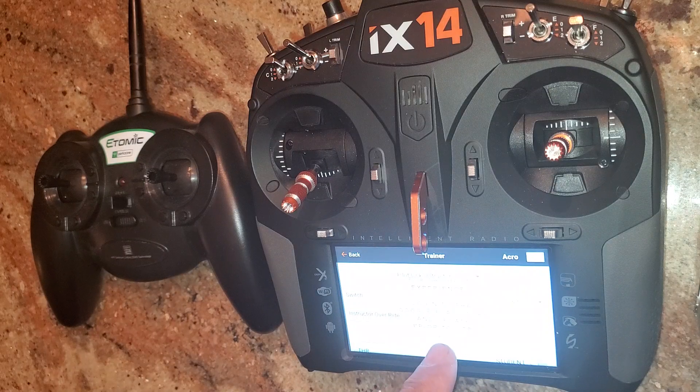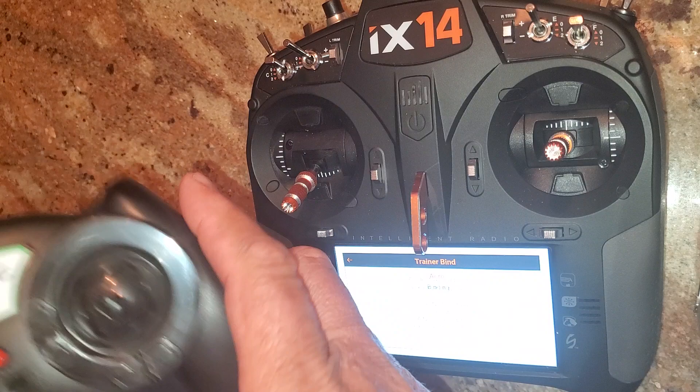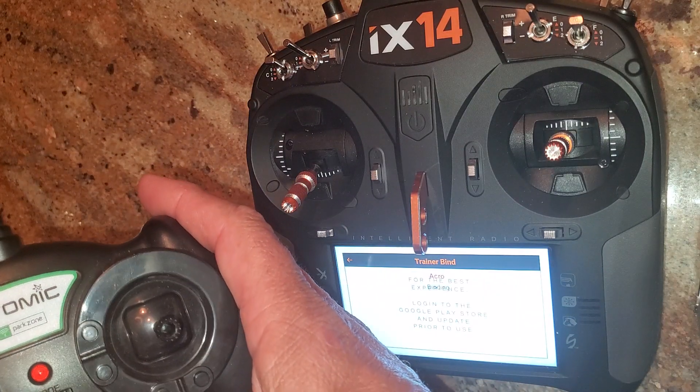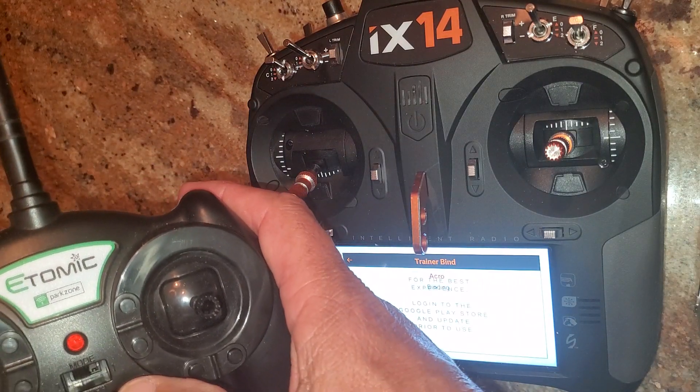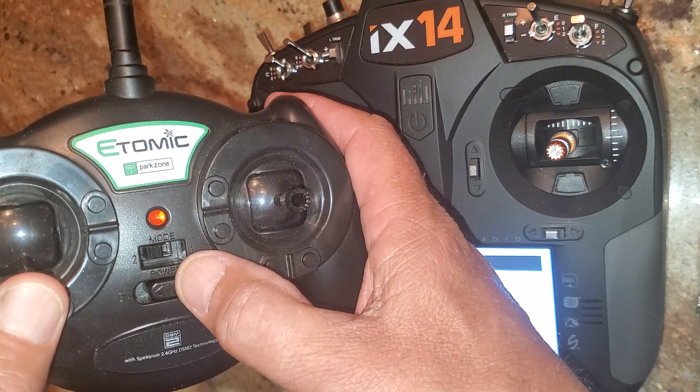We're going to do Pilot Link — Instructor — that way all my trims from this radio work on that one. So we're going to put this into bind mode, and switch to I, which is by default the push button. Hit Bind — this is going to go into binding. Turn the other one on, make sure the throttle's all the way down, and push the left stick in — it clicks — then turn it on.